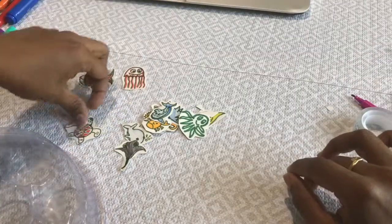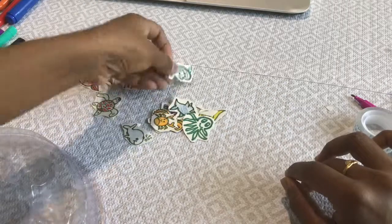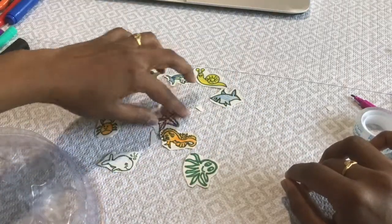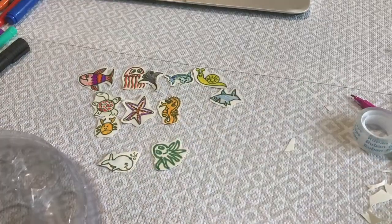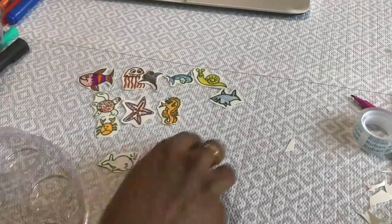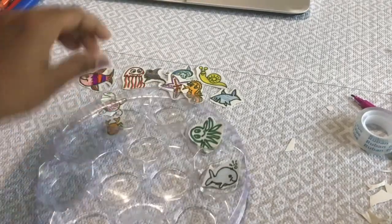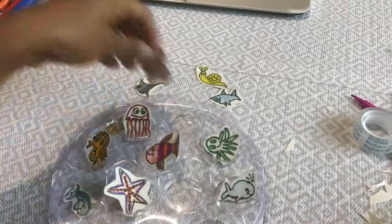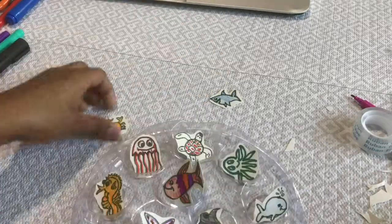I have made a fish, a jellyfish, a sea star, a stingray, a dolphin, a shark, a snail, a turtle, a crab, a seahorse, a whale, and an octopus. You can just put them inside a spice box like this. If you don't have a spice box, you can take a bowl and put all the sea creatures in it.